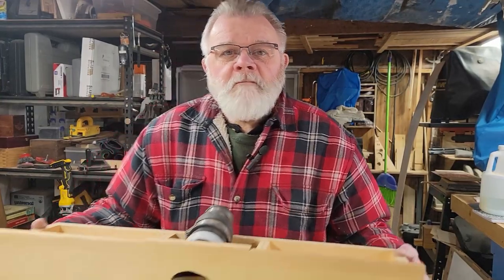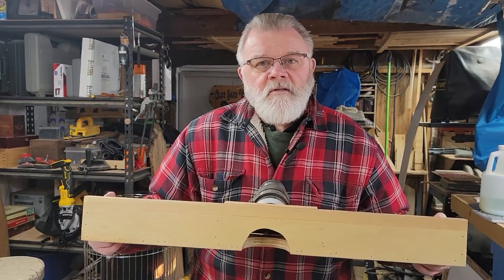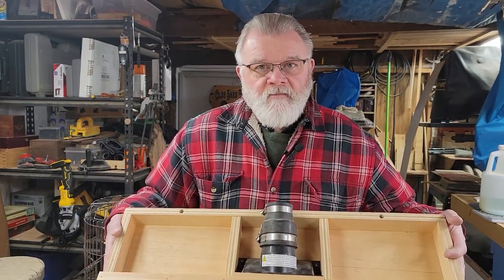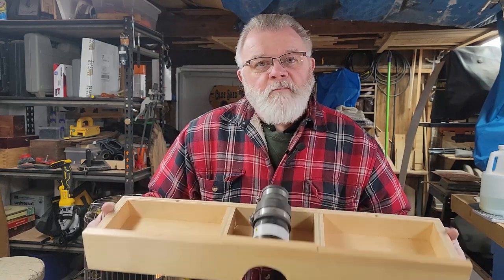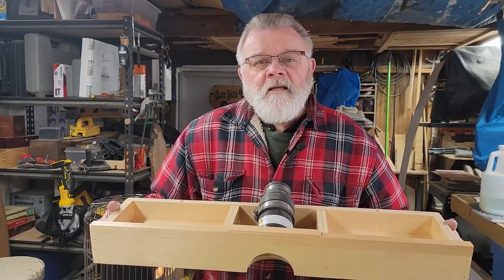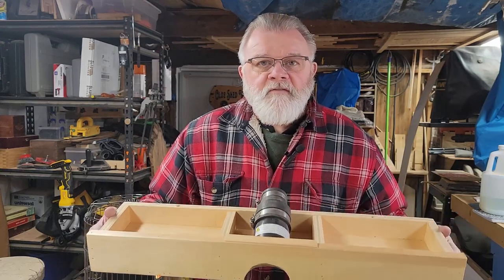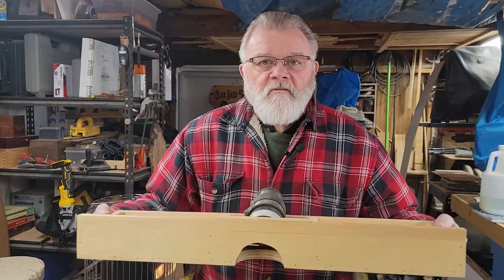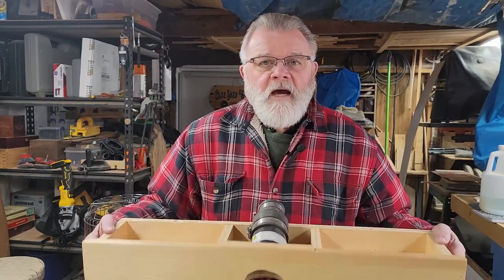Today I want to share with you my router table fence with dust extraction. I'll show you how I set it up, how I put it together, and in the end I'll give you some measurements to give you an idea how to proceed for your fence, for your router table. So let's move the camera and I'll show you how I set it up.